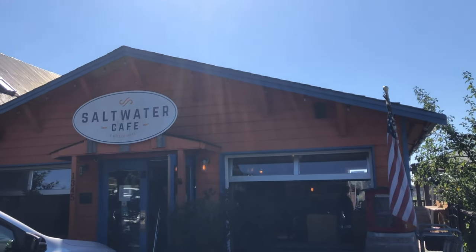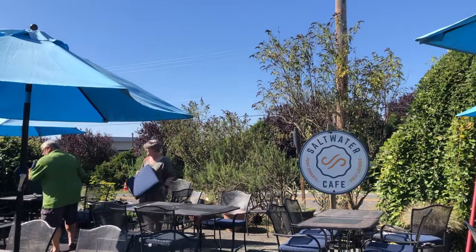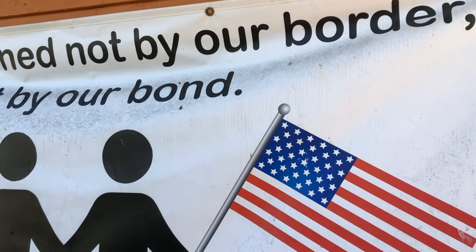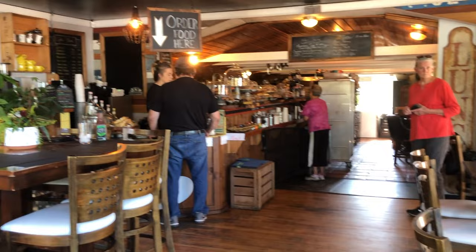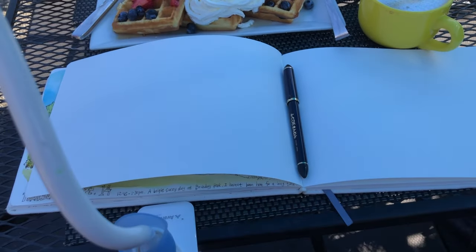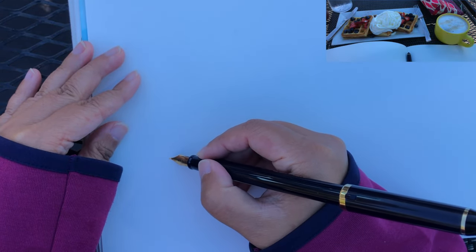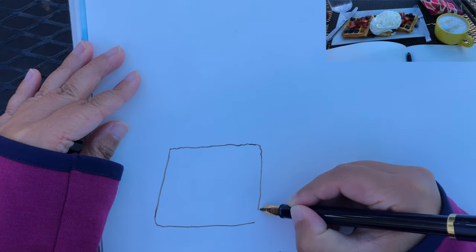Here we are outside the cozy looking cafe. They also have a lot of sitting areas outside. I like this quote here: 'we're defined not by our border but by our bond.' Here is the inside of the cafe with a lot of bakery items. I ordered a serving of waffles with a lot of whipping cream. And with my gooseneck tripod attached to the edge of the table, I'm ready to sketch my late breakfast.